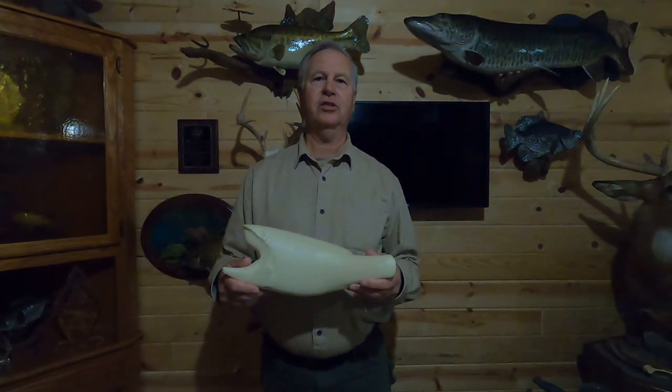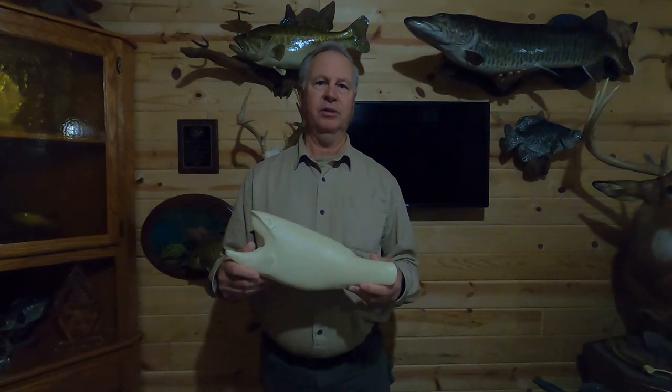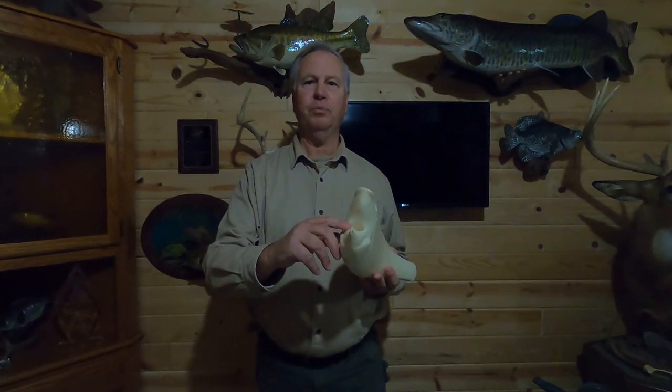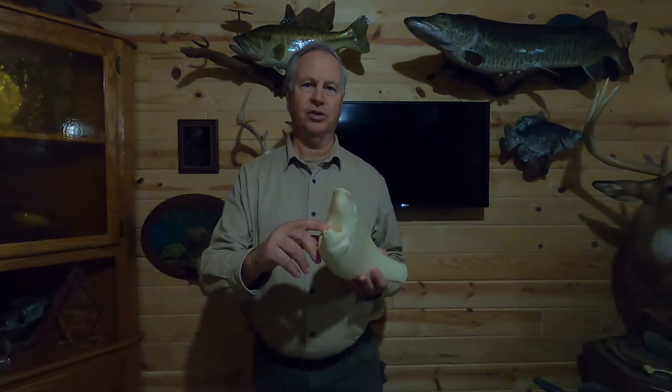Just make sure the fins are lined up properly, close to the centerline of the fish, so your anatomy is pretty close. I also use a knife and cut a slit so the throat has a place to fit, which gives the interior of the mouth a better look when finished.